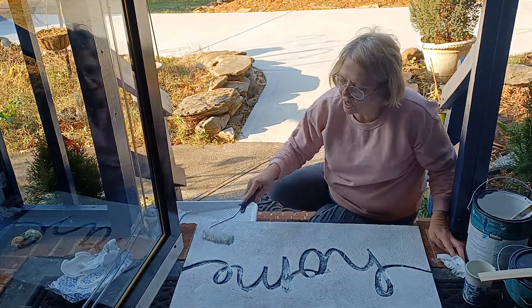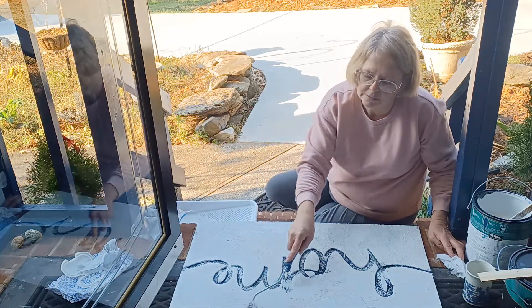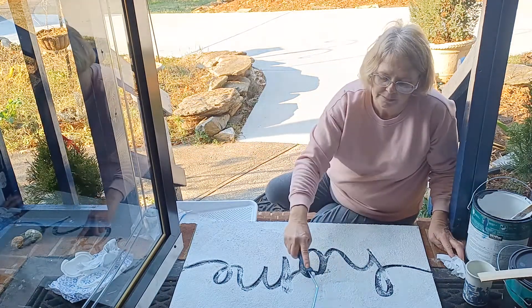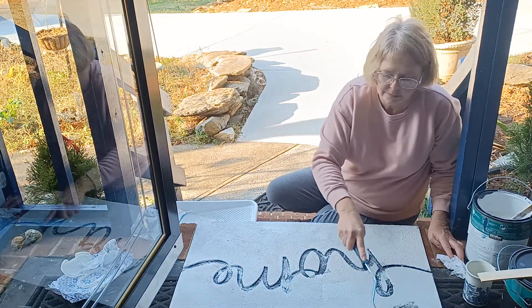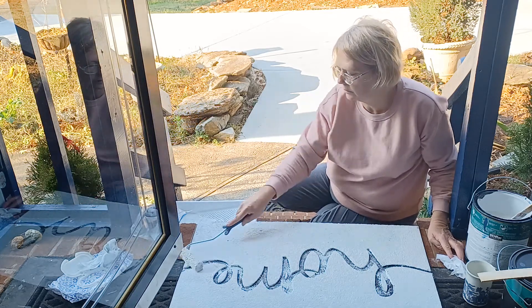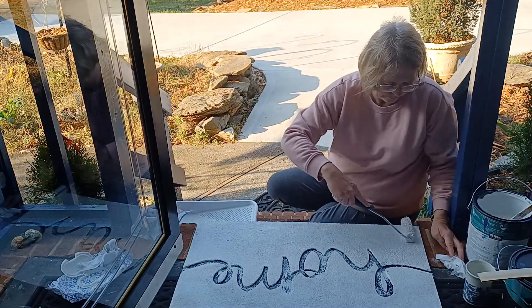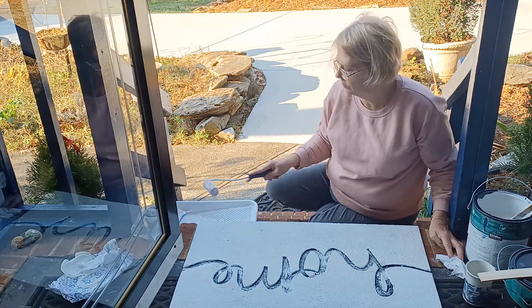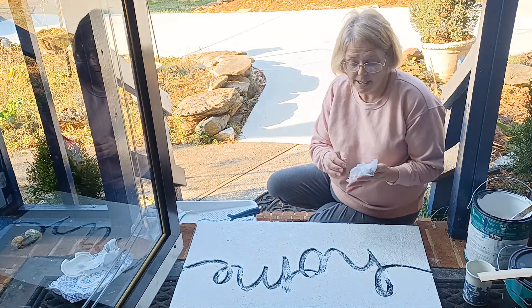Just get a good coat on there and let this dry thoroughly before you do the next step.